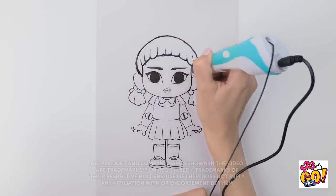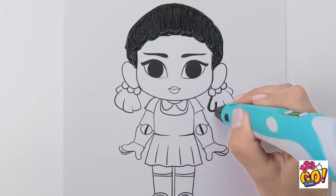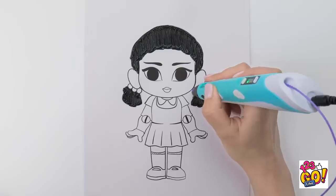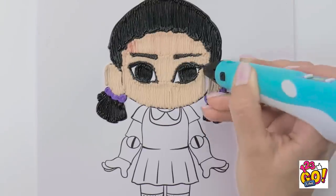Wish your artwork looked a little more lifelike? Just go over your lines with a 3D pen! Looking good, right? Just like real hair on our head! And once the colors come in, that's when things get really interesting!